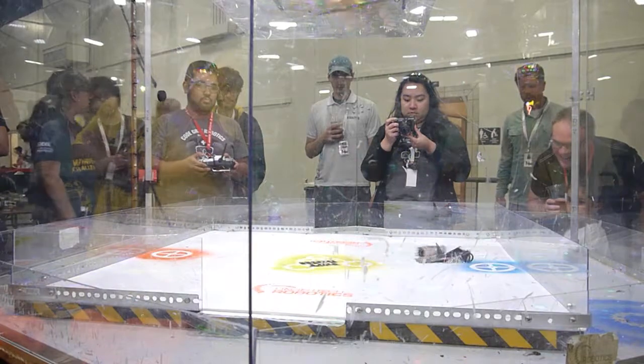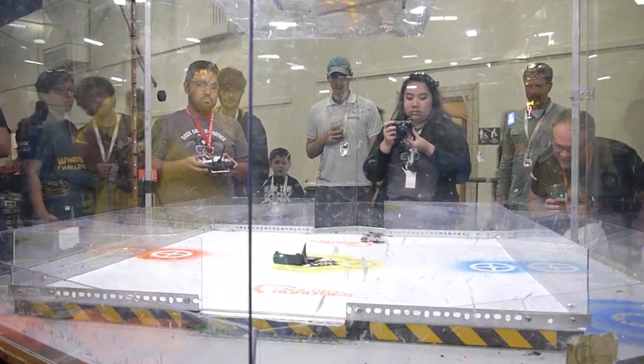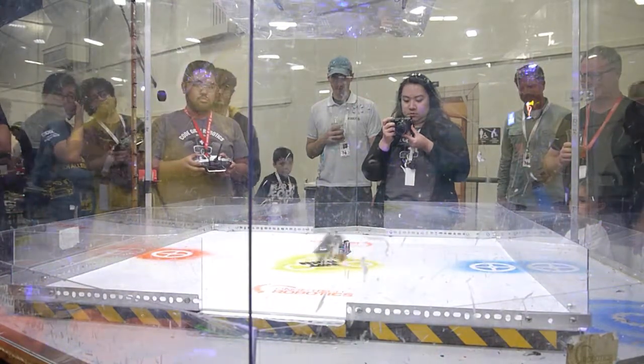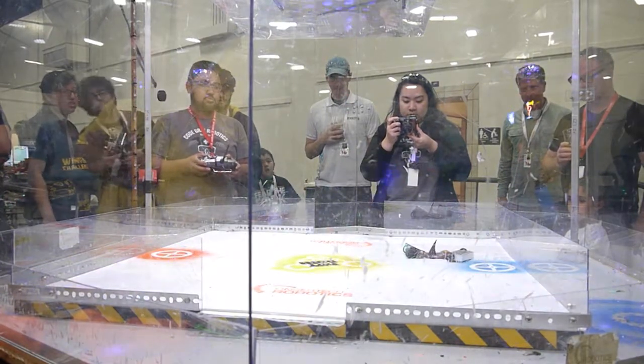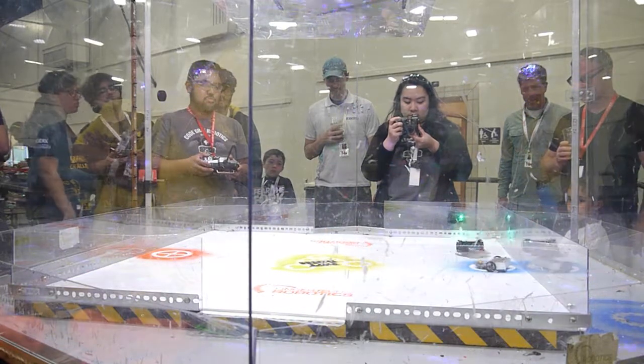It looks like those 3D printed parts do not quite hold up to the TenBlade. But now it's just a new kind of weapon — called the spatula, and the horn — the spatula horn.